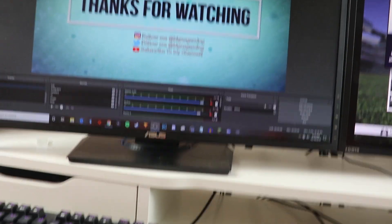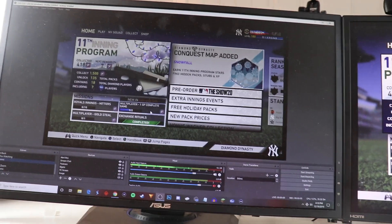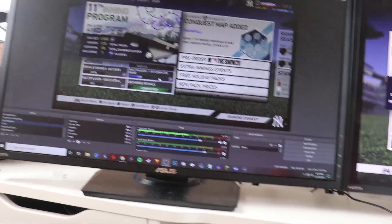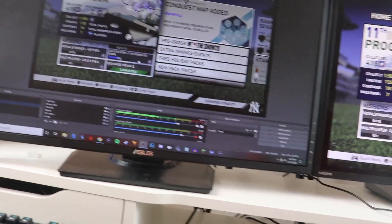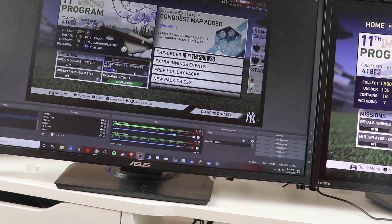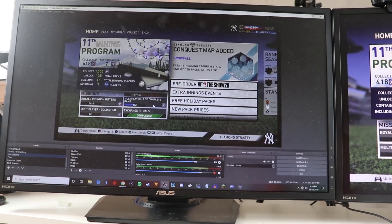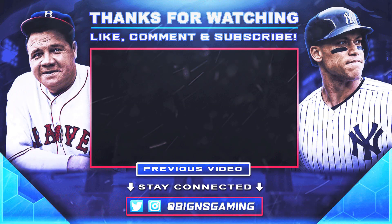Yeah, that's pretty much it. I really like this Elgato Stream Deck. I like the new mic, I love the green screen, and I love the cam link so I can use my good camera on streams. That's going to be it for this video. I hope you guys enjoyed. I've been your host Nick from Biggins Gaming, and I'll see you guys in the next one. Peace.